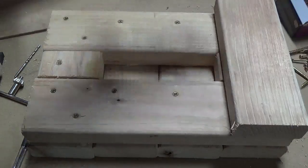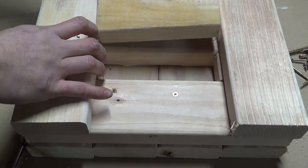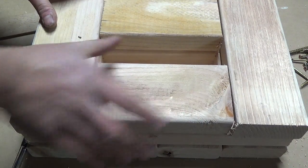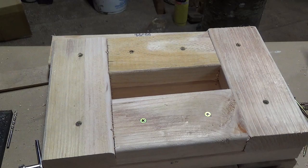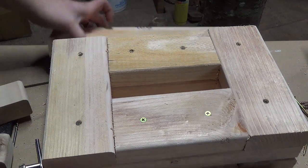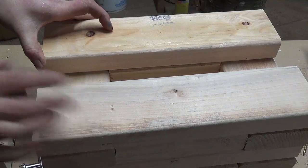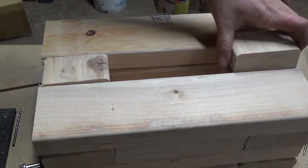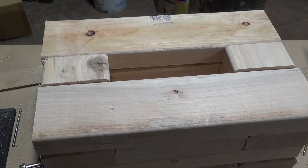After the 2 inch end pieces are secured I put on the next layer consisting of two 9 inch end pieces and 6 inch side pieces. Once those are together I put on the next layer, and the rest of the stand will just be composed of the same layers repeating.